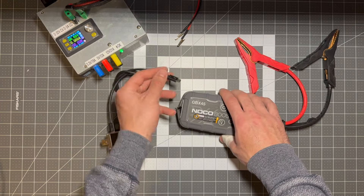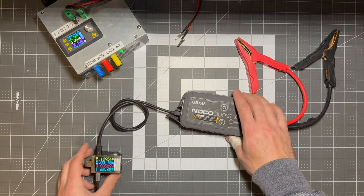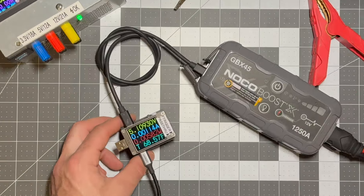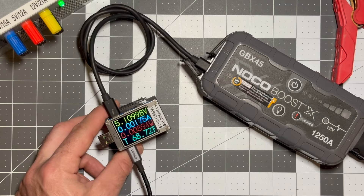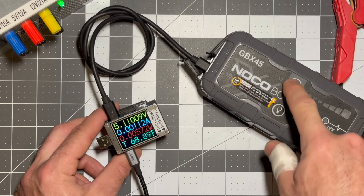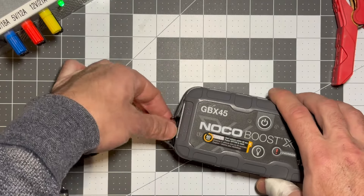So let me plug in the inline USB meter and we see just five volts on the line. There's five volts flowing through the meter but no current, no amperage, no watts, and that tells us that this is not charging whatsoever. I can press buttons, it doesn't make any difference. Pretty clear that this NoCo is not charging whatsoever.